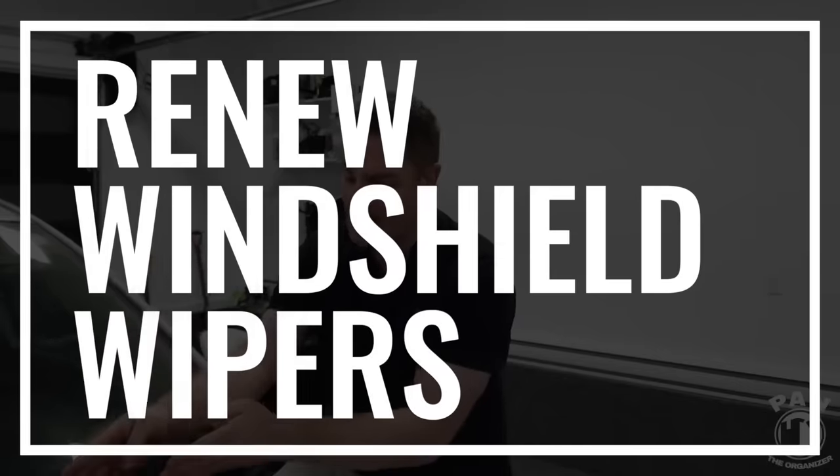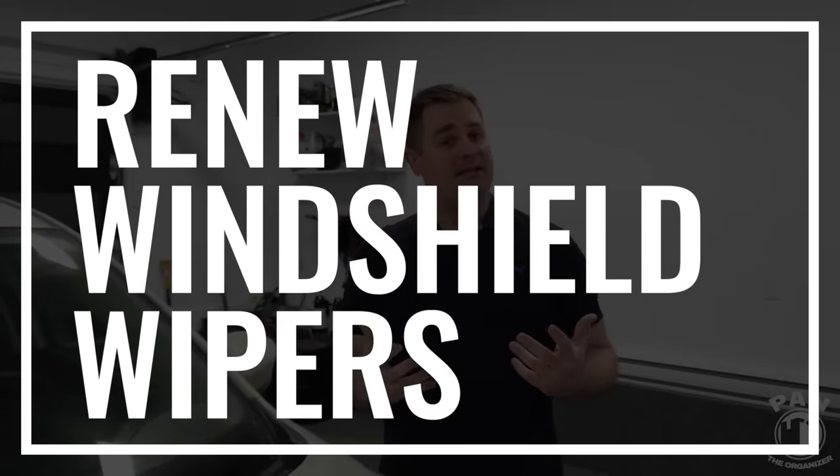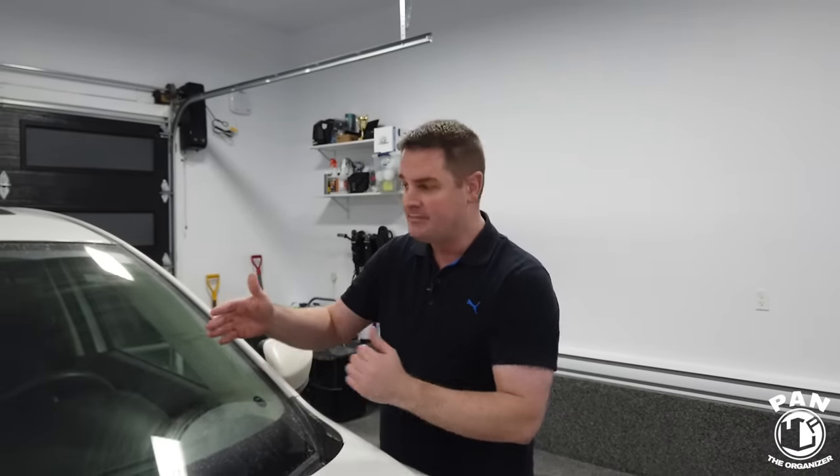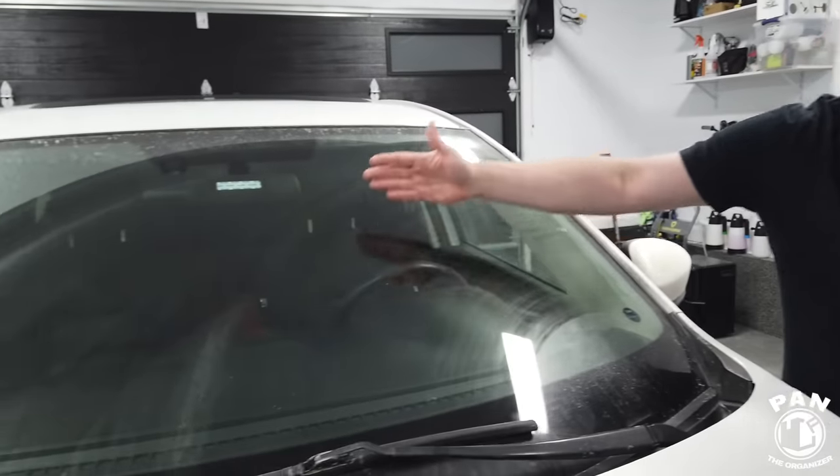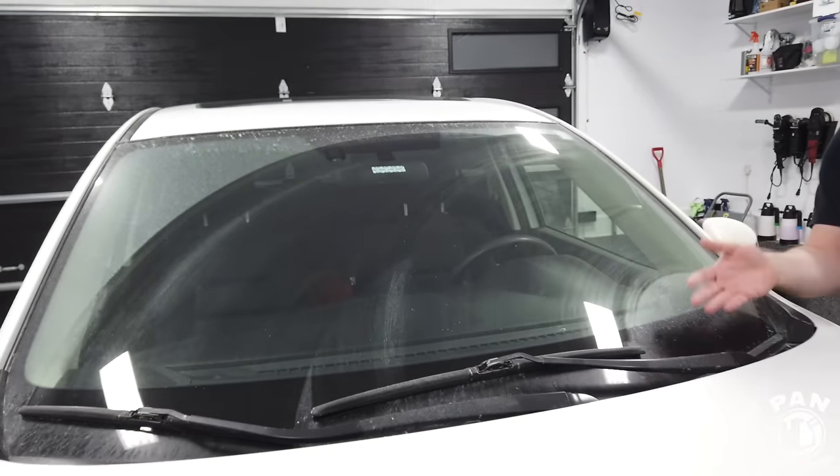Hey, what's up guys, welcome to another episode of Pan the Organizer. Today I'll be showing you how to renew your wiper blades. I've been detailing cars for 22 years now, and one of the common questions I get from my viewers is: why do I get streaks on my windshield? As you can tell, this vehicle has streaks on the windshield and it's not that old — it's roughly six years old.